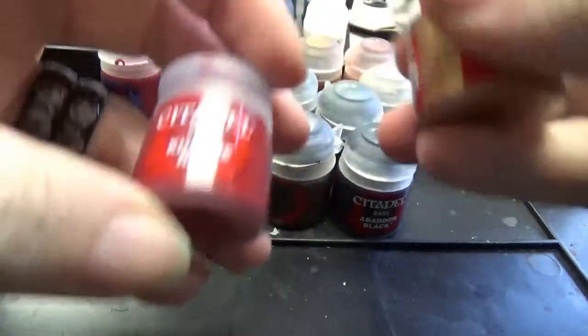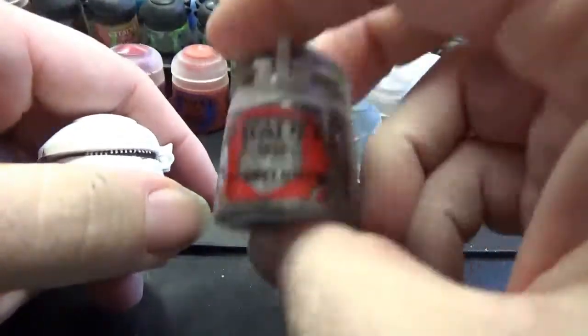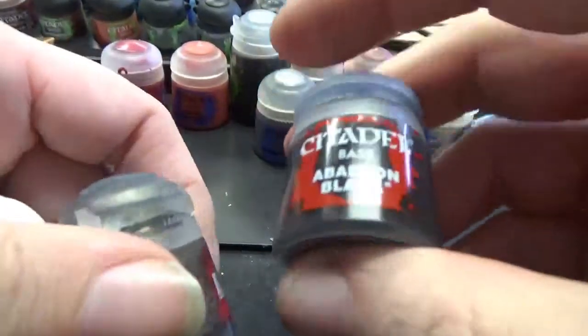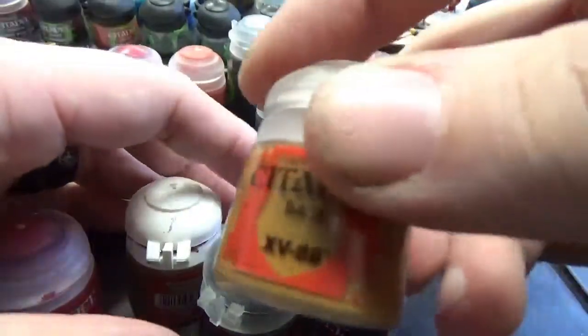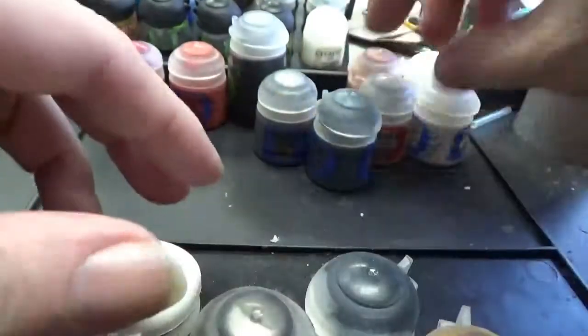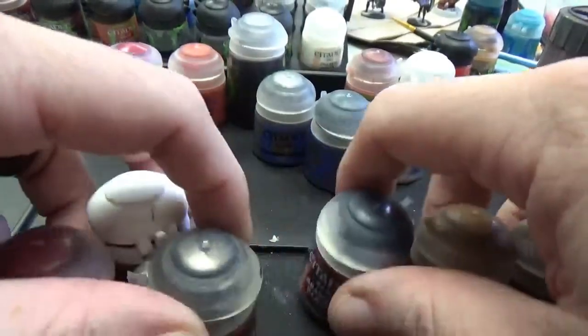So for base coats today, we've got Corax White — actually Corn Red — Retributor Armor, which is as always our favorite gold color. Leadbelcher, that's our metals. Abaddon Black, that's gonna be anything we're gonna do black, of course. And some XV-88. And Rakarth Flesh. Those are our base coats.